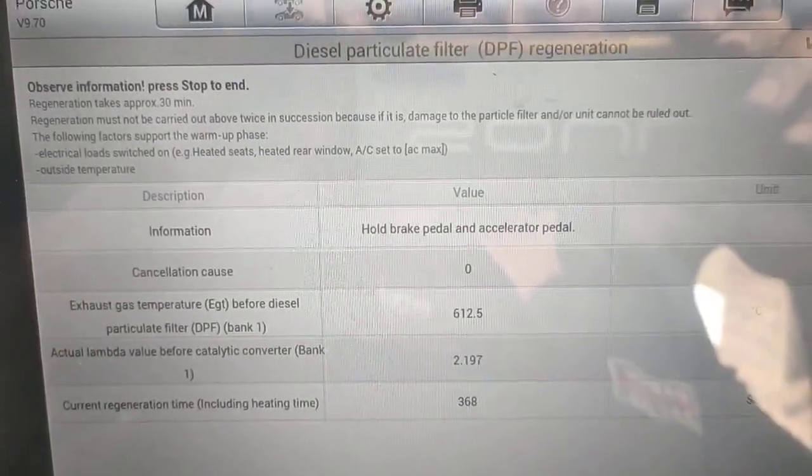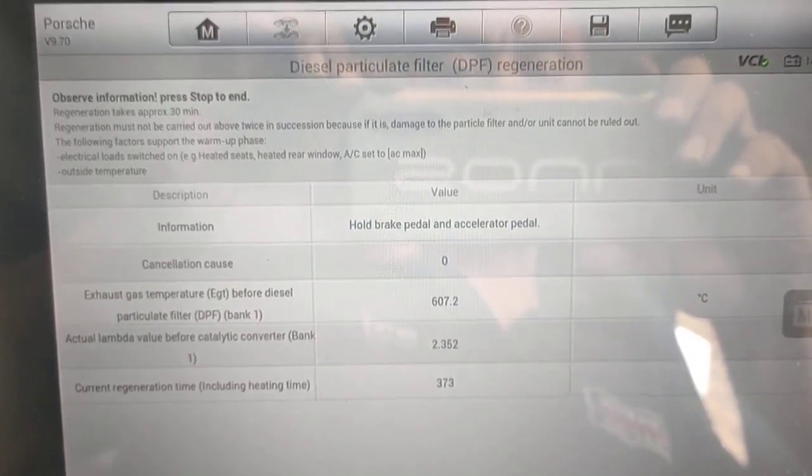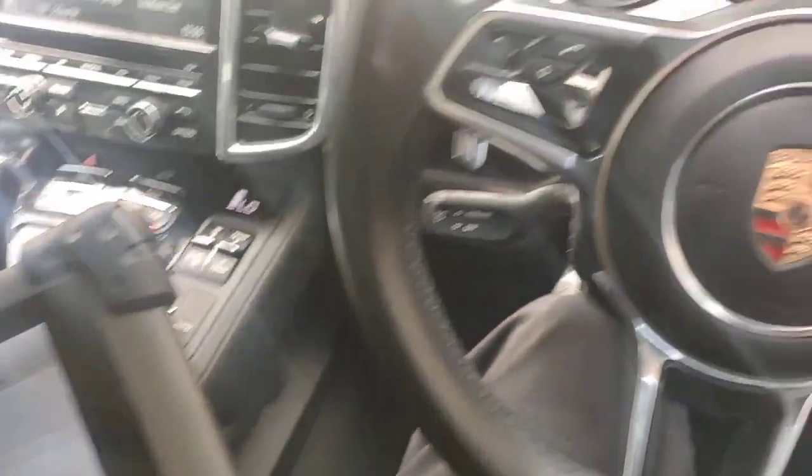This car here is actually running right now, as you can see. I'm going to hold the brake pedal and the accelerator pedal together and the computer will cycle the whole system by itself.